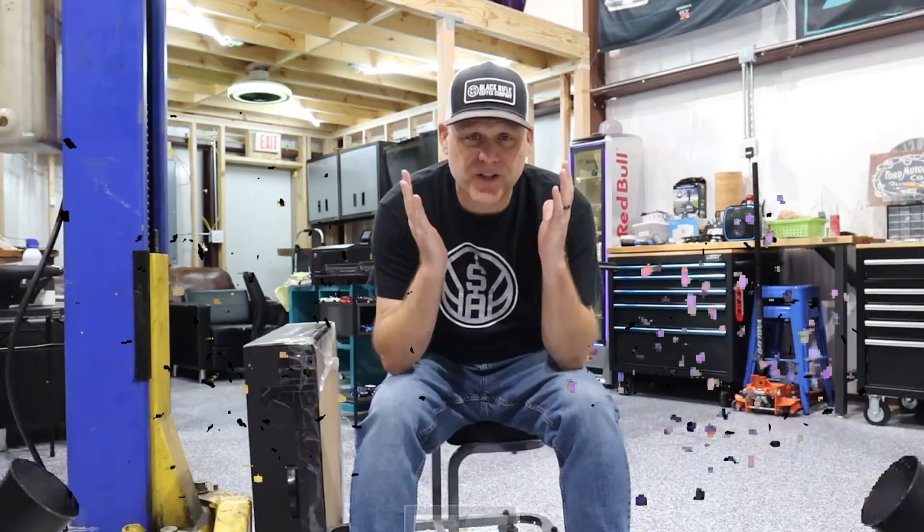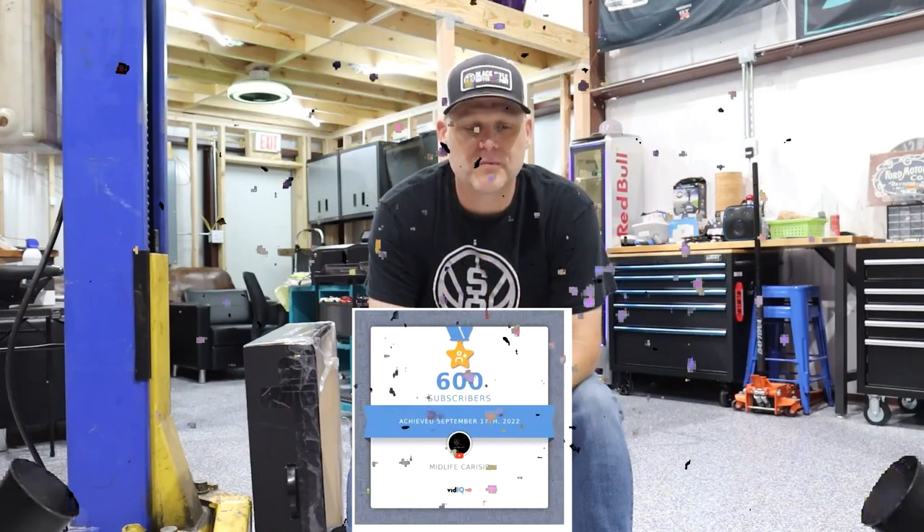I appreciate everybody - we just reached our 600th subscriber! We're a little over 40 videos now, going on our two-year anniversary, and I couldn't be more excited. Thank you guys for all the support in the AMG community, you guys mean the world to me. We couldn't do this channel without you - now let's get into it.